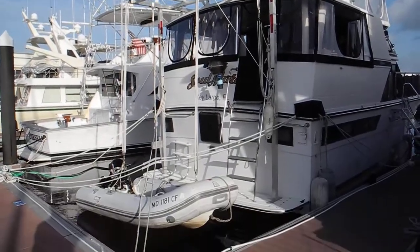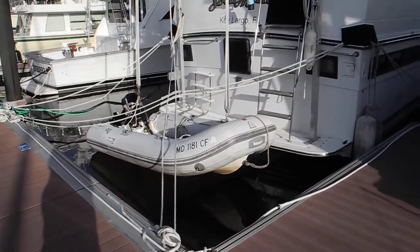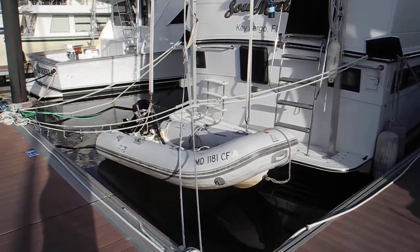I'm in Stuart, Florida at Sunset Bay Marina near the Roosevelt Bridge, looking at this motor yacht with an elaborate dinghy cradle, dinghy davit, and dinghy lifting system.